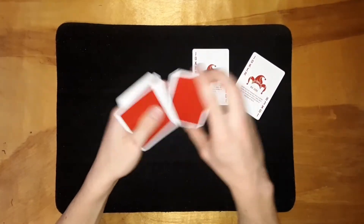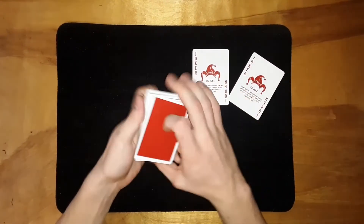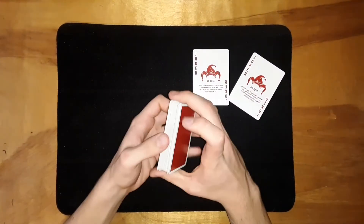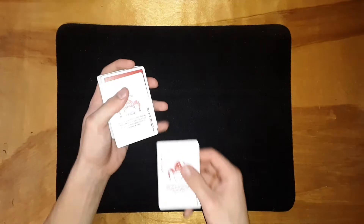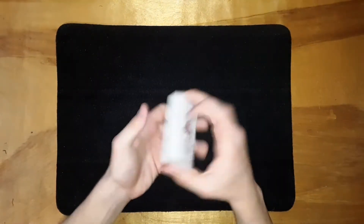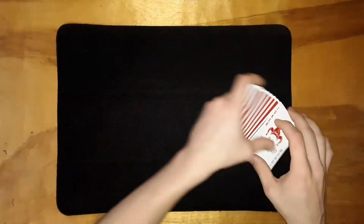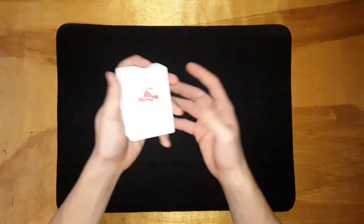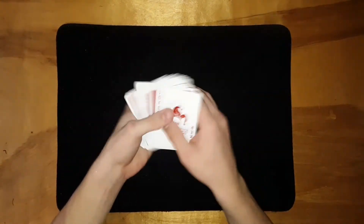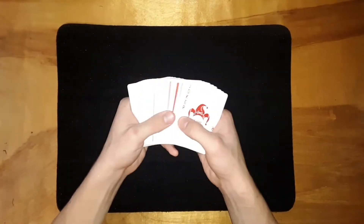Handing the cards to the spectator to shuffle ensures that you haven't tampered with the deck and there's no way you can know the order of the cards. Once they're done shuffling, ask for the deck back and place one joker on the top and the other joker on the bottom. Spread through and show them — one joker on top, one on the bottom. Now you're going to spread through and have them touch the back of any card. Make sure they touch and don't pull out, because you'll see why in a second.